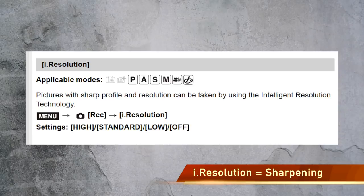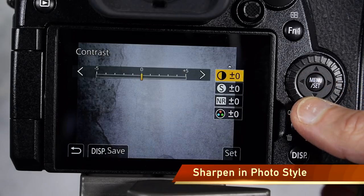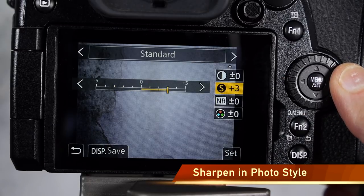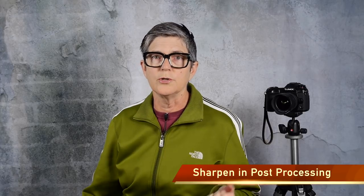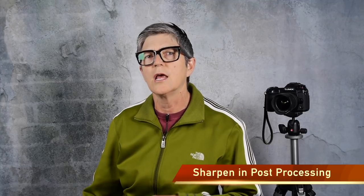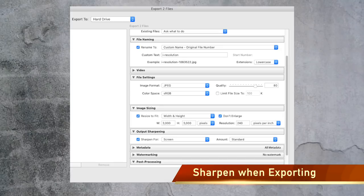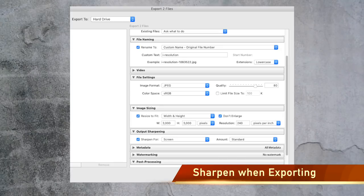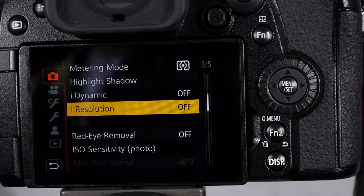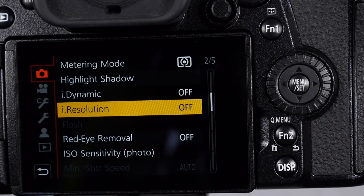The explanation of i.resolution in the Lumix owner's manual is a bit thin, but basically it's all about sharpening. There are other ways to sharpen your images: you can go into the photo styles of your Lumix camera and choose sharpening there, or sharpen in post-production in Photoshop after you resize your image. In Lightroom you can sharpen on export, applying the same amount of sharpening to every image for print or web. And in a Lumix camera you can sharpen using i.resolution.